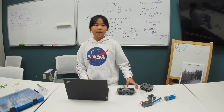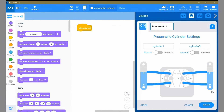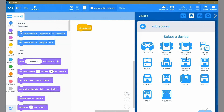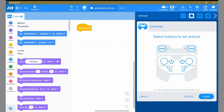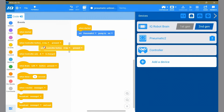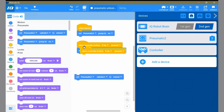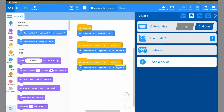Now I'll show you how to program the pneumatic onto a controller. First, add the pneumatic to devices and make sure you select the port it's connected to on your brain. Then add the controller. At the start of your code, under 'when started,' drag out 'set your pneumatic pump to on' to start pumping. Then drag out the 'when controller button pressed' block and add 'set pneumatic cylinder to extend' underneath. Do the same thing with a different button and change extend to retract. When you press the E up button it will extend the pneumatic, and retract when you press E down. And that is how you program the pneumatic onto a controller.